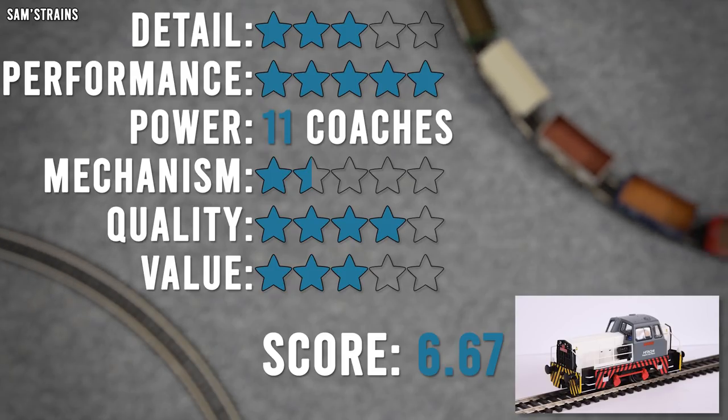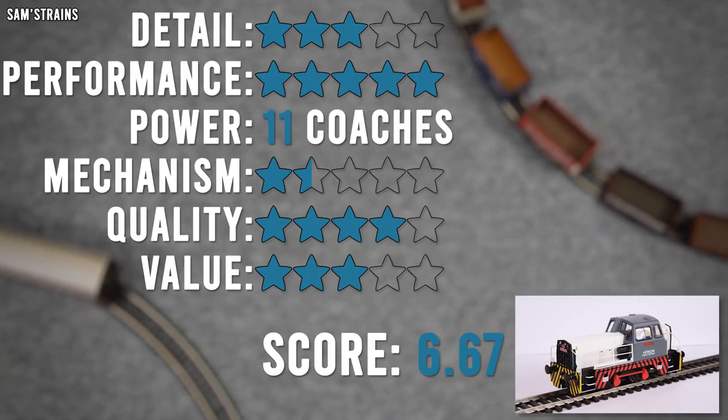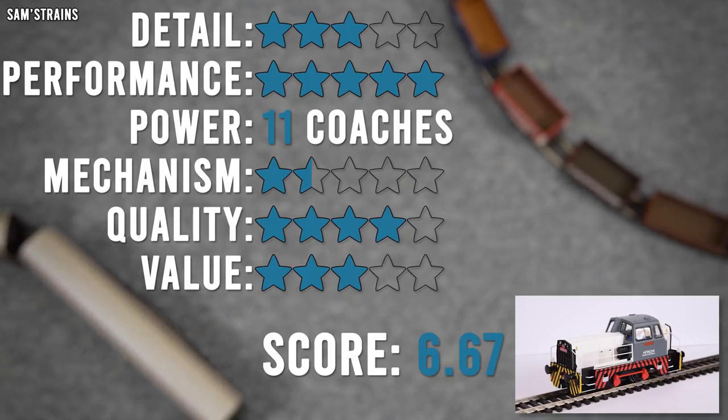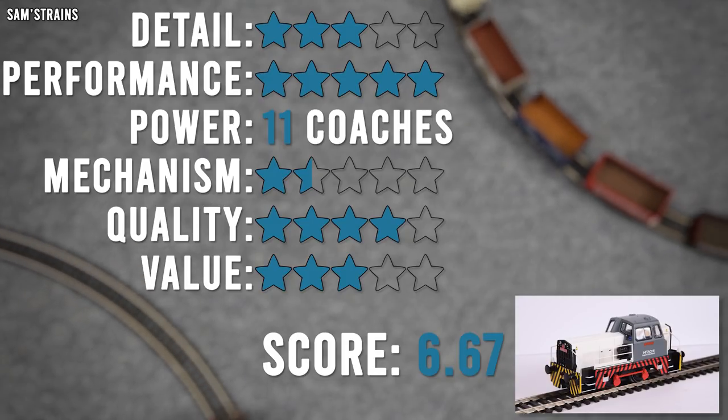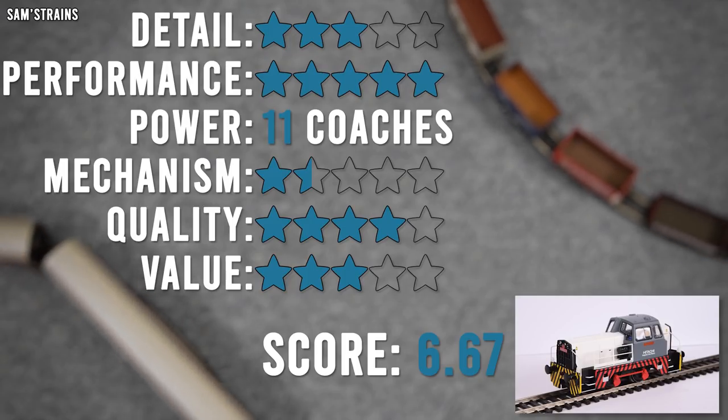So performance is amazing. The pulling power is not so great — it's 11 coaches or 0.12 Newtons, which is not far from being just half of that of the 060. So not a great puller, but okay for what it's intended to do, I think. The mechanism then — one of the lowest scores I've ever given.